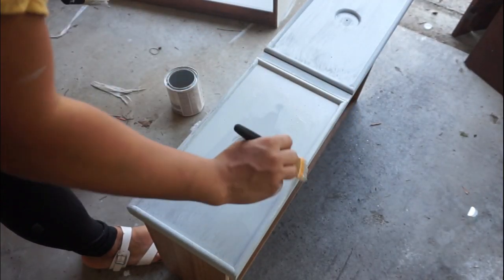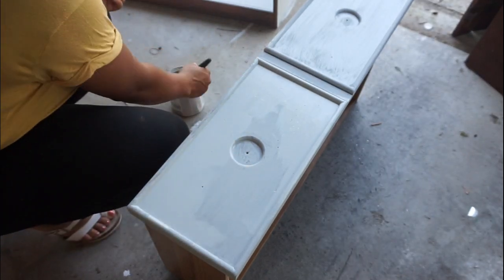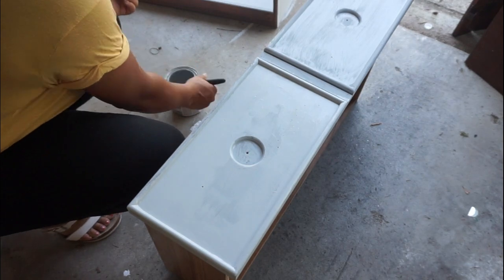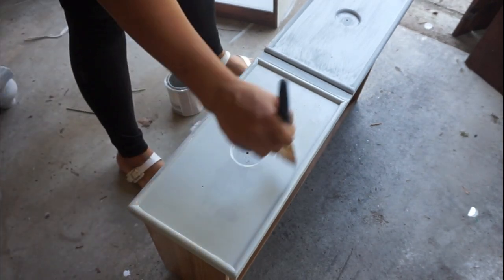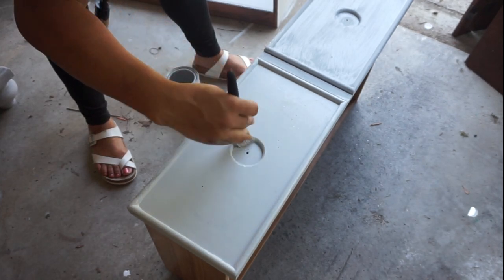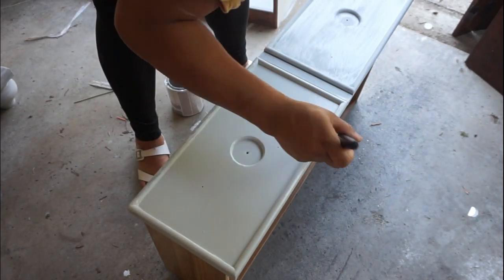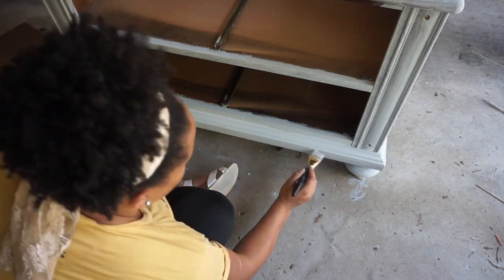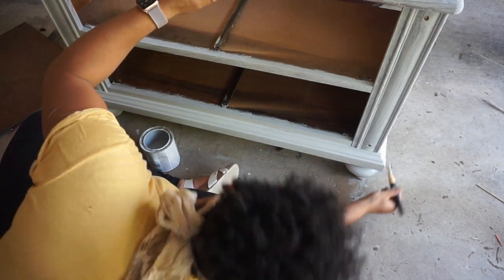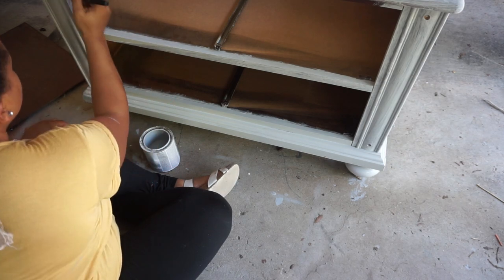Next for my drawers, I actually realized that my chalk paintbrush was a little bit too thick to get into the crevices and creases. So I went ahead and took my paintbrushes that I use for crafting my DIYs and used that to smooth it out and get a really good finish because it was a little more detailed work. I actually used my crafting paintbrush for the entire thing as I did the second and third coats for this bottom drawer part, and it worked so much better. The lines are so much more smooth and it just went on a lot better.